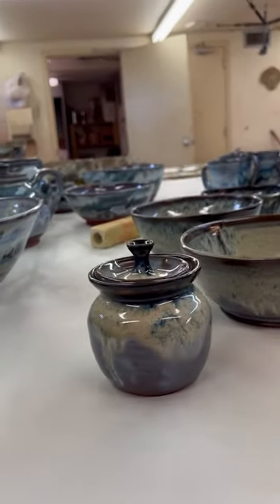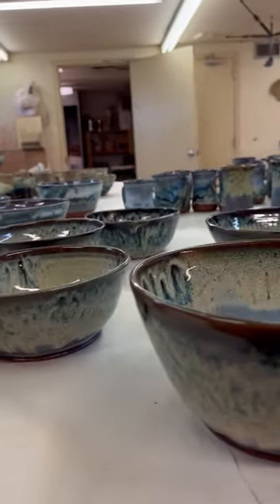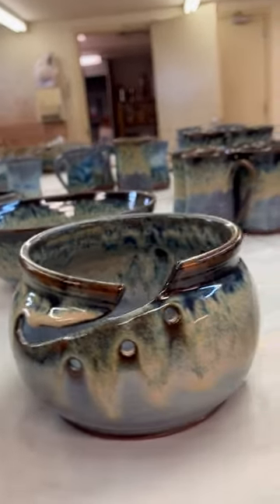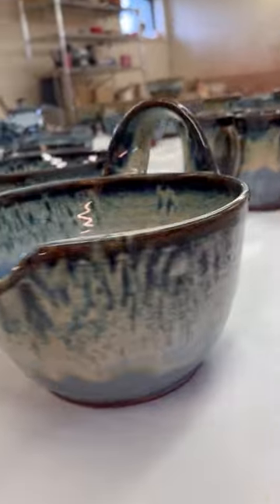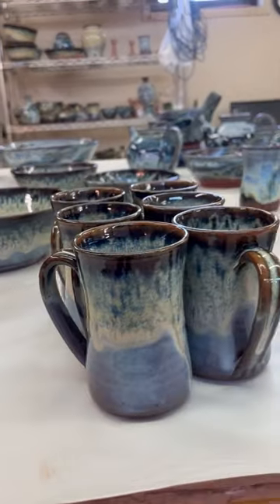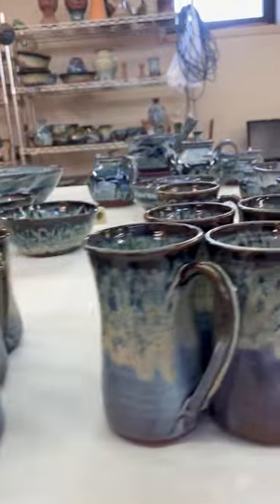Moving on to our Bluegrass. Bluegrass is colorful on the inside and on the outside. We have a yarn bowl, a batter bowl, regular mugs in Bluegrass, and tall mugs in Bluegrass.